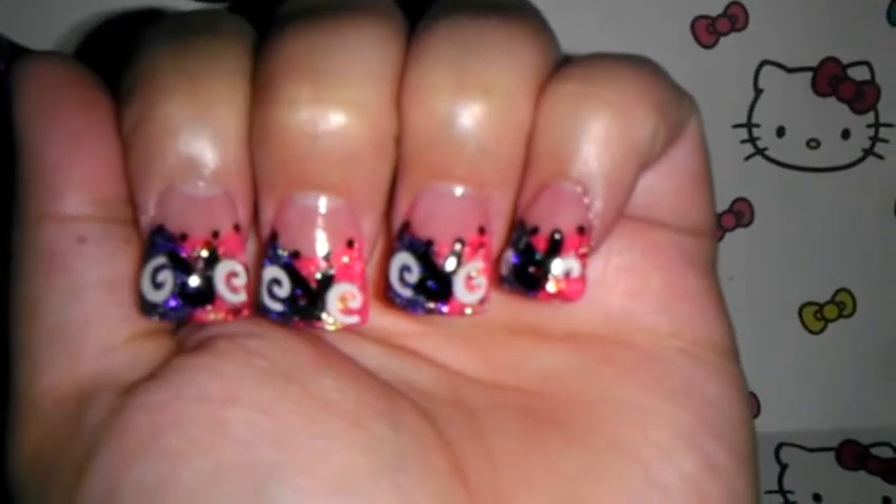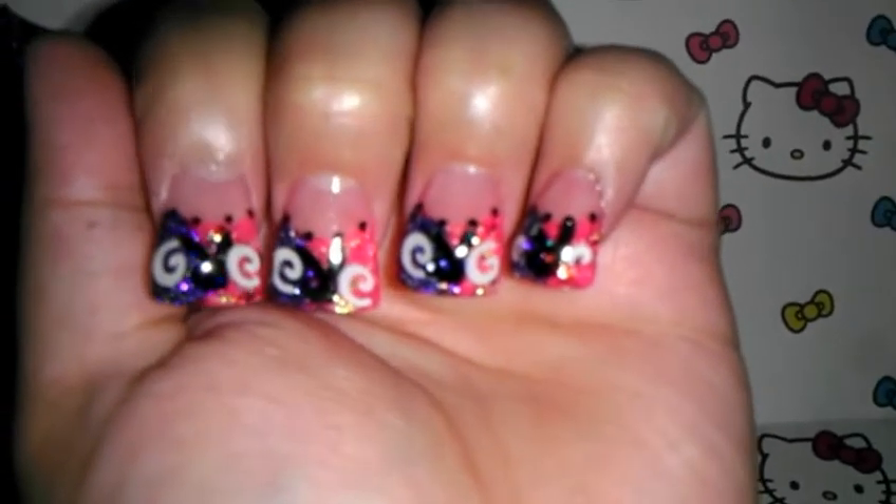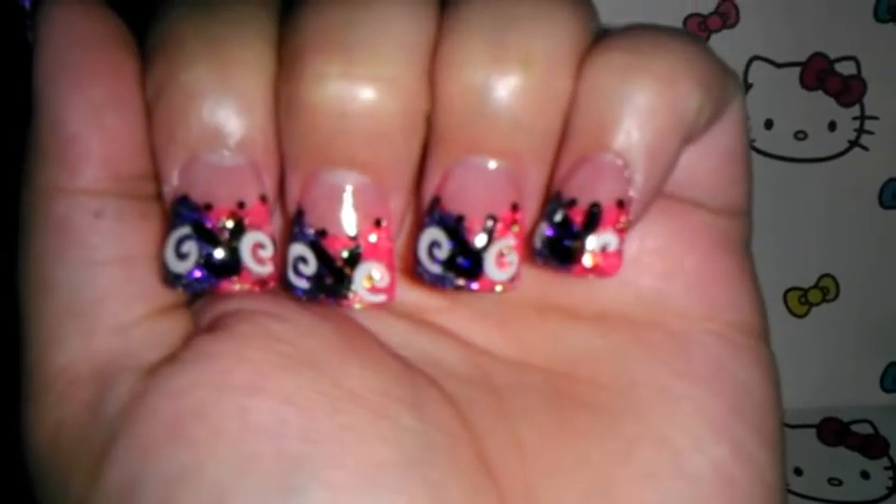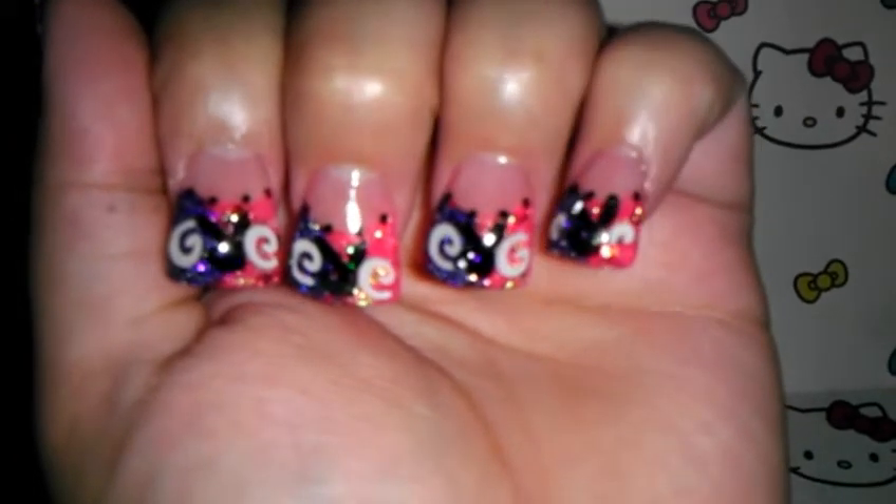Hi everyone, I just wanted to share my new flare nail tips. They are pink and purple with the Playboy bunny, and I added some swirlies — hexes, I guess you could call them. The mixes are made by me.